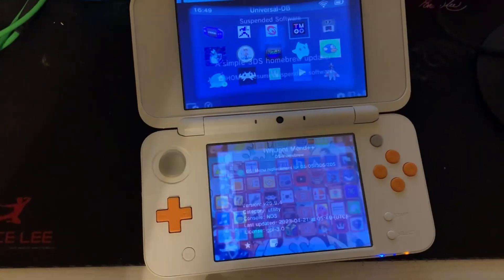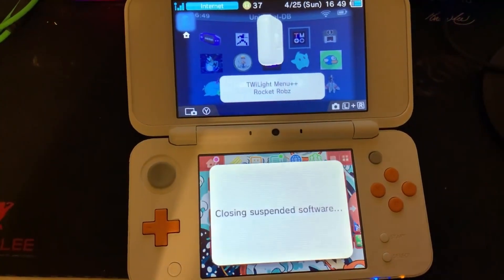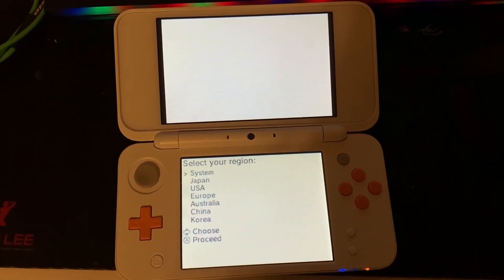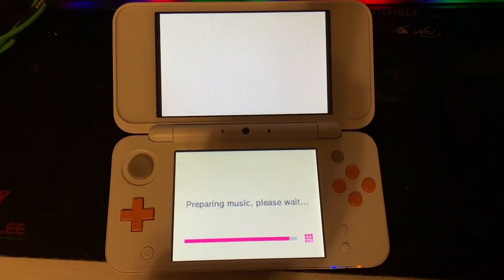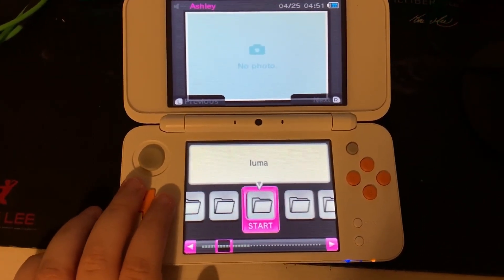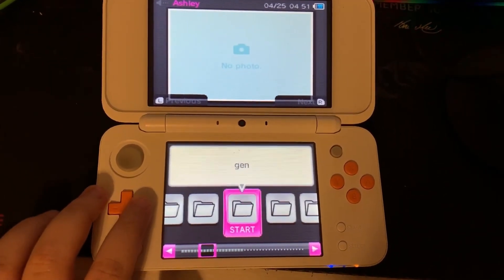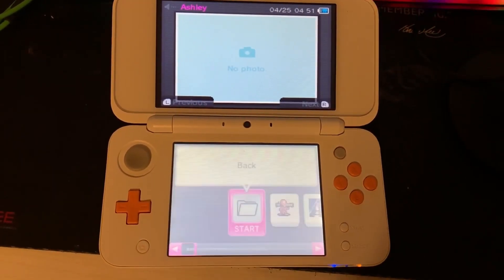My download took around two minutes. Once that's done, press the home button — you'll see a new present on your home screen. Now let's open Twilight Menu Plus Plus. After around 30 seconds you'll get a menu asking you to choose your language; press A on the language you want. Next you choose your region — I'll be choosing USA. After about 1 minute and 30 seconds you'll see a lot of folders on the bottom screen. We'll go to the right until we see the ROMs folder. We'll need to go to the NDS folder, and now you can play your DS games on your 3DS.